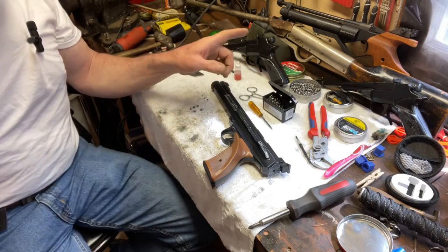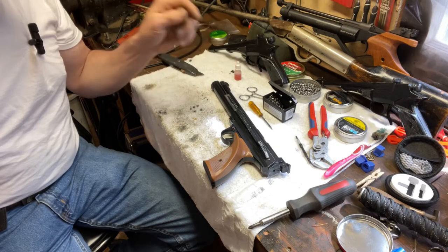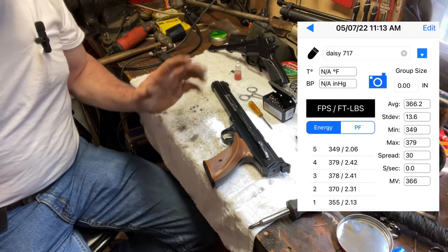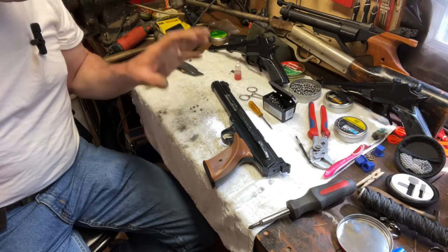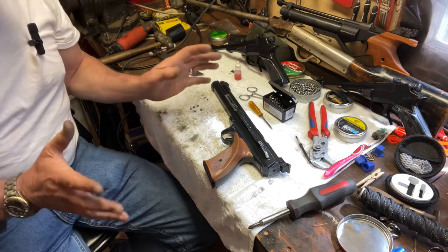I actually ran it across the chrono — it's shooting pretty strong, about what I'd expect from a single-stroke pneumatic. I may buy a new seal kit for it anyway; they're not very expensive, about 20 to 30 bucks for a whole new seal kit. I'll do it just for the sake of doing it, but for now it's actually running pretty good.